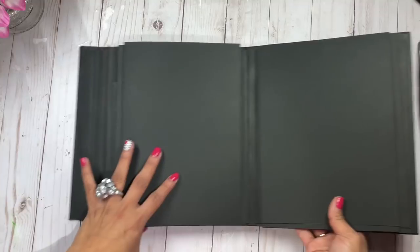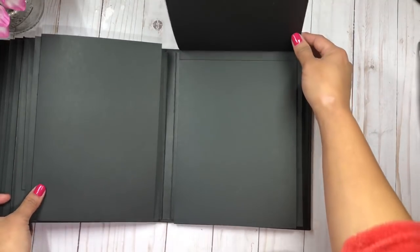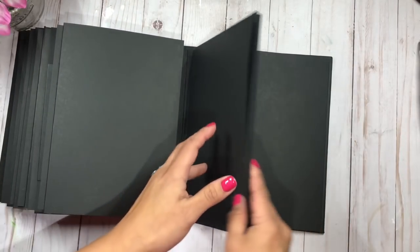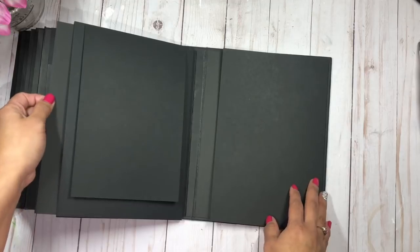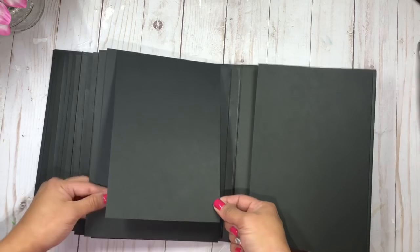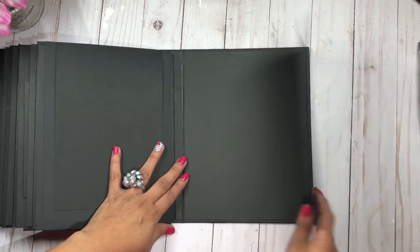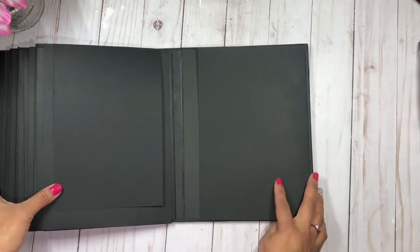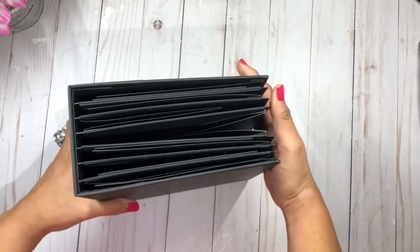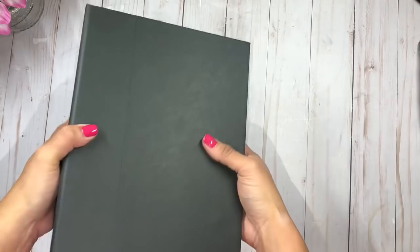This one opens to the top — another large full-size page with an insert there as well. This other flap will also accommodate a five by seven. I try to incorporate a lot of large-size pictures. Here's the back flap as she requested.